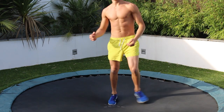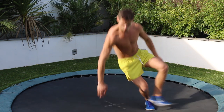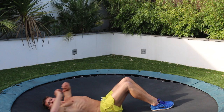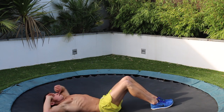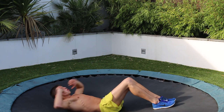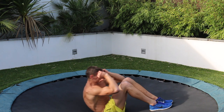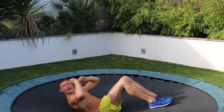So I'm thinking abs. Let's do some sit-ups. Standard. Elbow to knee crunches. Ten reps. As controlled as you can.